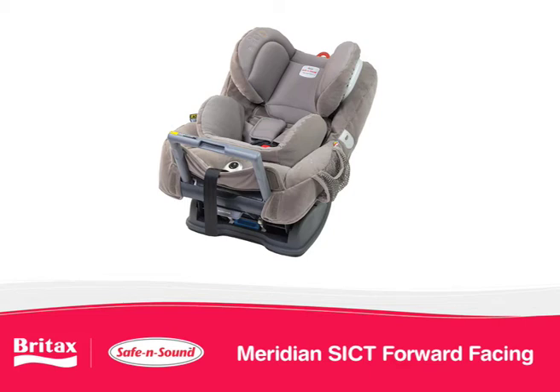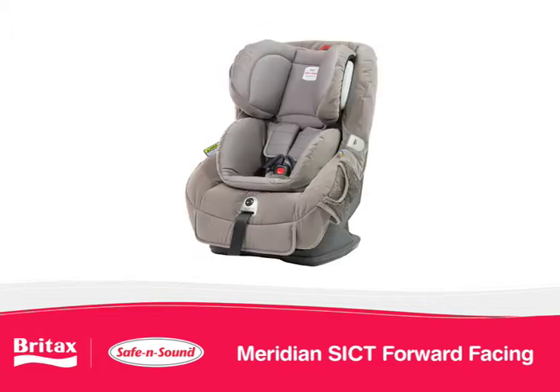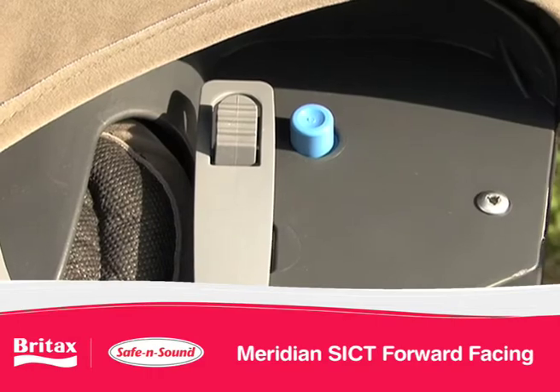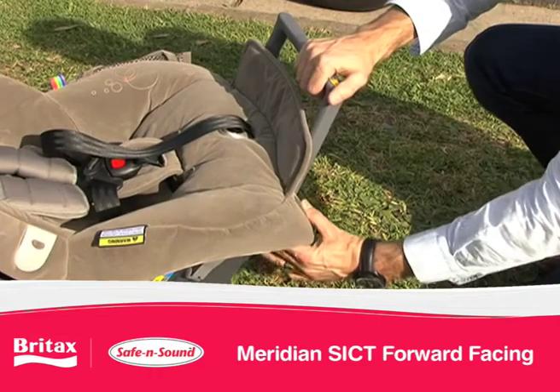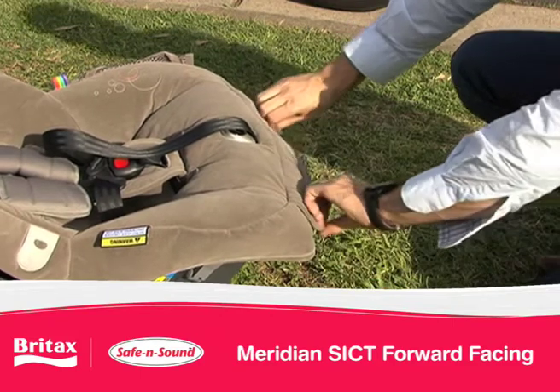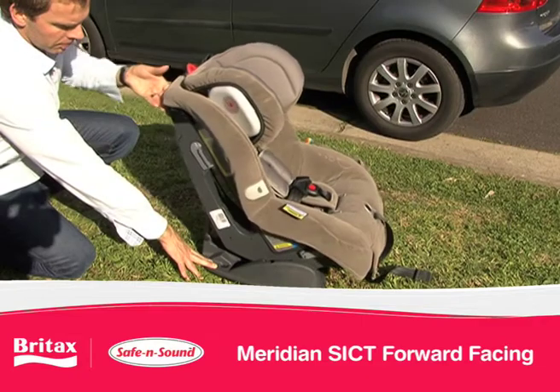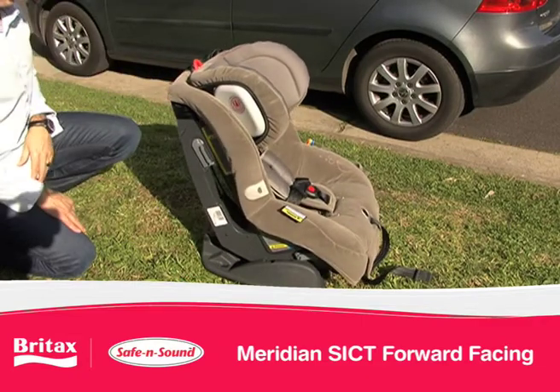Once you have used the Meridian SICT in rear facing mode and your child's shoulders have reached the lower height marker, convert the seat to forward facing. Store the stabilising bar by pressing the button found under the left side of the seat. Gently push the bar back and then down into the storage area. Reattach the cover. To convert the seat to forward facing, simply lift it up from behind.